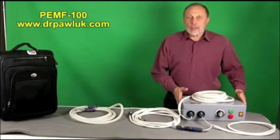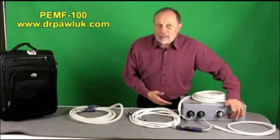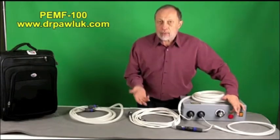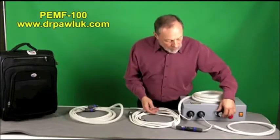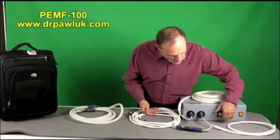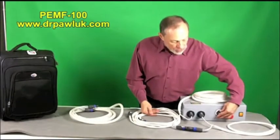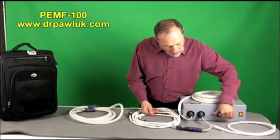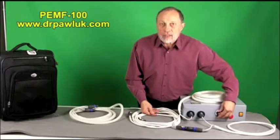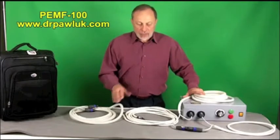It has a control unit — a box — with a power switch, a green button, and a red button. The red button is essentially a kill switch. The green button initiates the program and gets it working. This dial is the control unit for the magnetic field and turns clockwise or counterclockwise. When you turn it on, the magnetic system actually clicks — you can hear it clicking, and you'll hear that in a second.